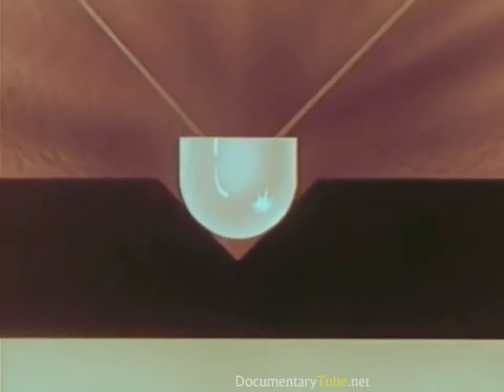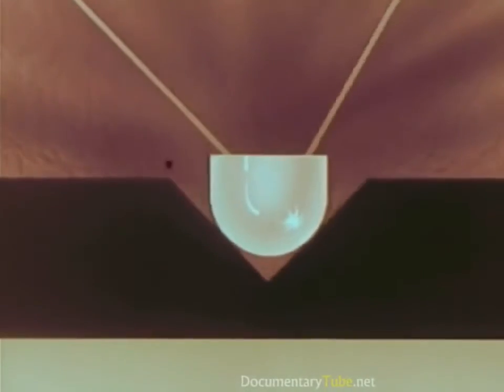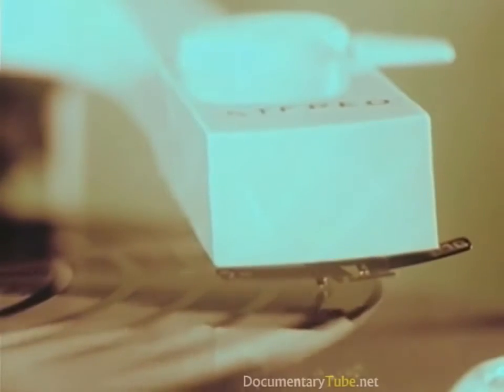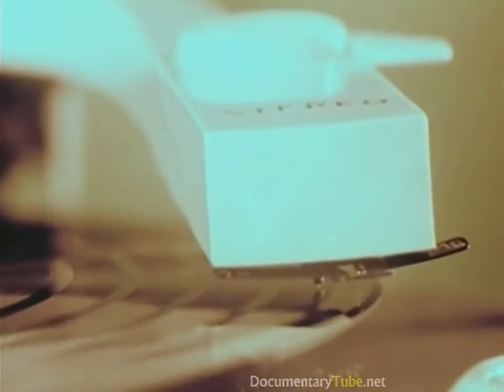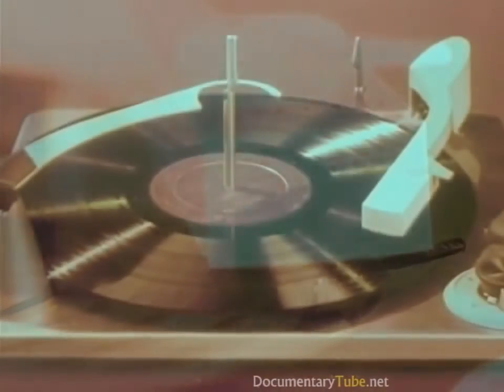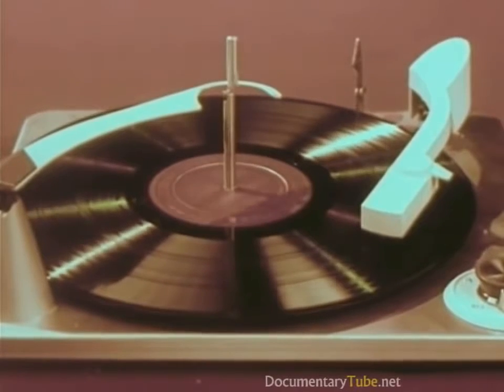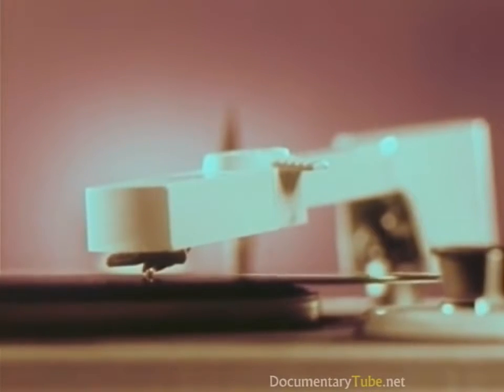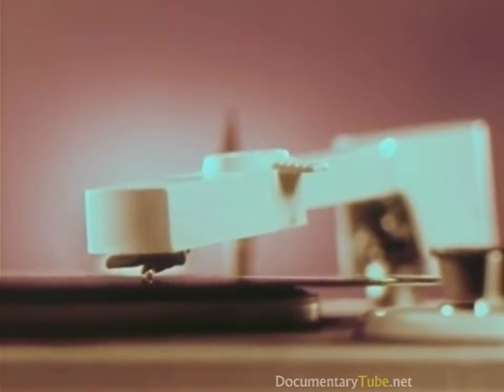Now, both at once — two totally different soundtracks coming from one groove, on one record, with one stylus. This is Living Stereo. Now, while Ferde Grofé's brilliant and beautiful Grand Canyon Suite is being played, you are going on a ride — a ride on the diamond tip of RCA Victor's new Living Stereo stylus, as it plunges down through a canyon of sound where music is made.